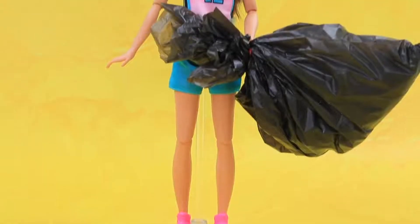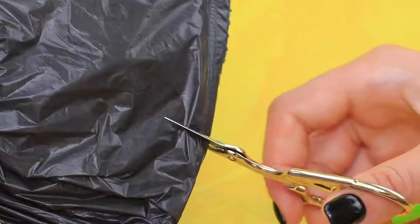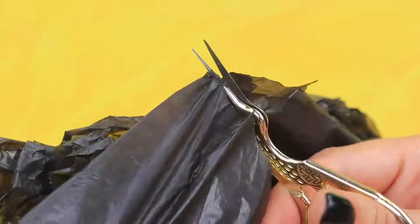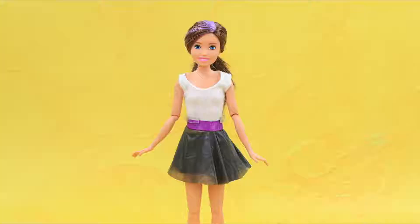We can make a skirt out of a trash bag! We can make a bag and round the edges to make an A-line skirt! Wow! Make a belt out of purple webbing!